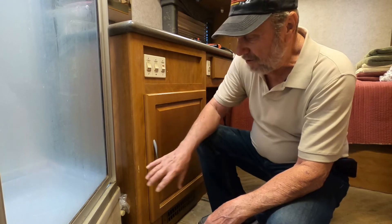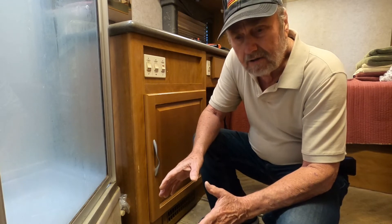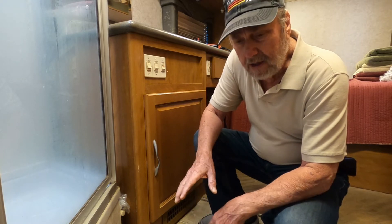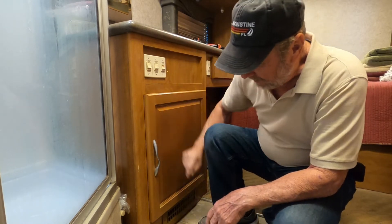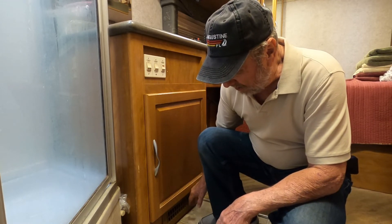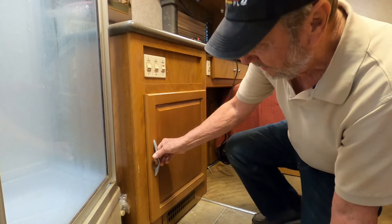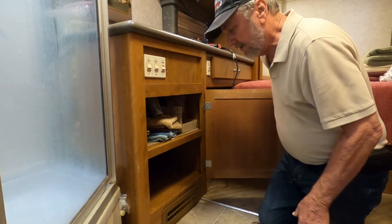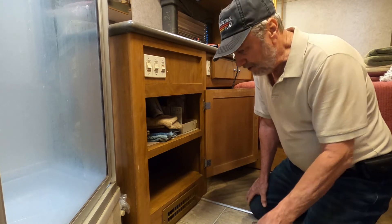They're usually built in and you have to find them. Mine is a 2003 Fleetwood Pace Arrow 36B model, and mine is located right under the bathroom sink. This is my back furnace discharge. Let me just show you what you've got here. I've already taken this grate off — I've had it out before — but I just wanted to show you where they put these converters.